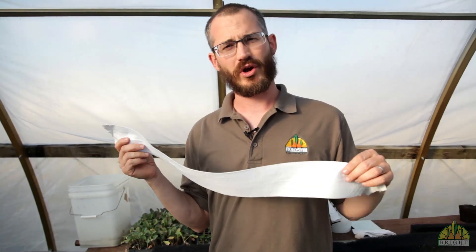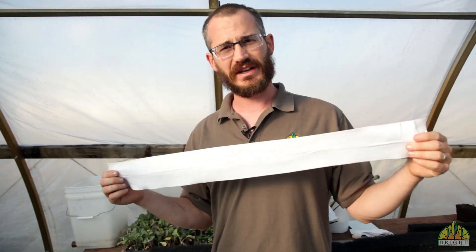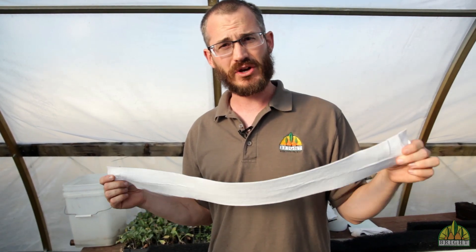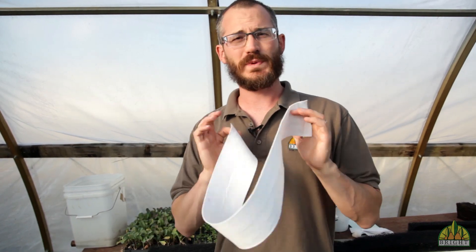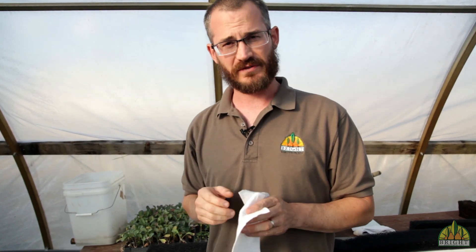This is a special piece of fabric called wicking strip. It's a kind of felt and we use it inside of our matrix media inserts. What this felt does is it goes between the two pieces of the insert and it helps wick water down through the tower and out to the roots of the seedling.